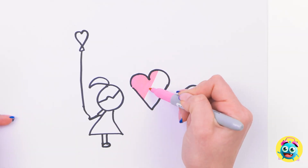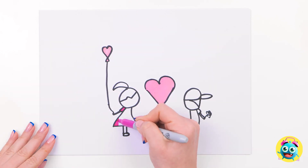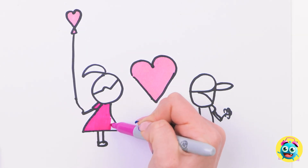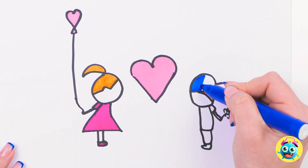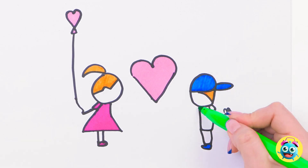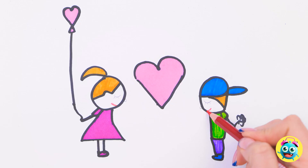Now for some more colors — a purple dress! Wow, this is really turning into something special! Time to switch colors — yellow for their hair; they match! And I think he's wearing a blue hat! Time for some green on his shirt! No, I love you the most! These colored pencils will help give them expressions! Ta-da!